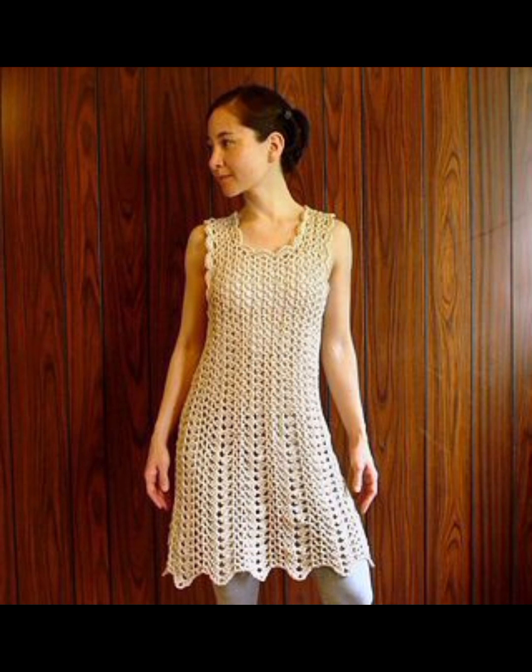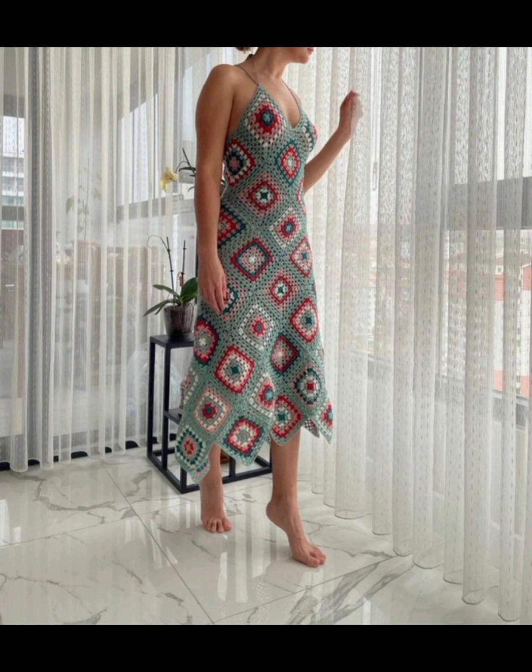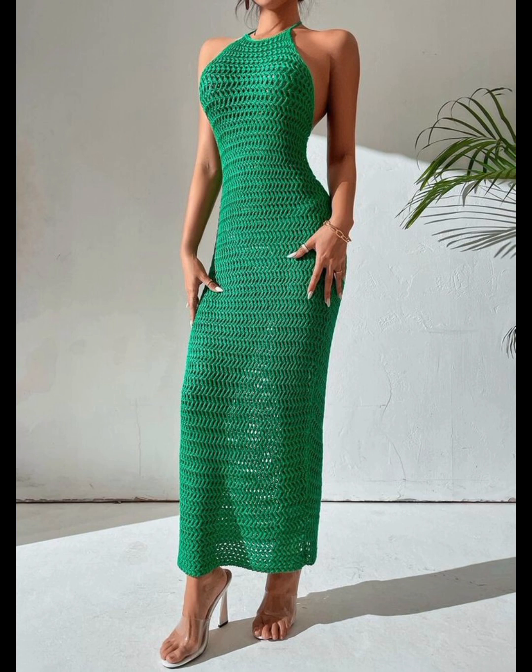Please share this video with your family and friends who want these types of crochet body-con dress ideas. I really hope that they will love this amazing collection.